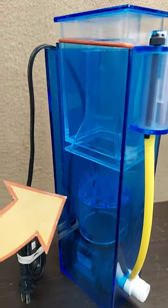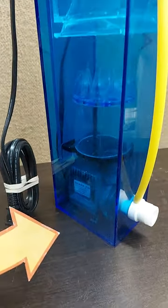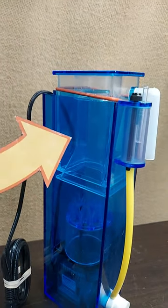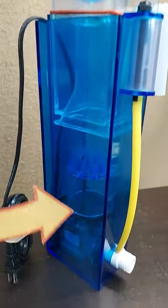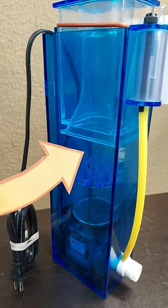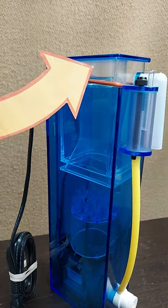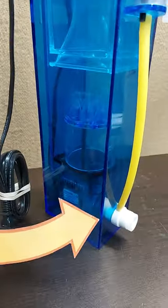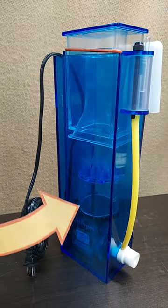This protein filter for tanks allows you to quickly and easily remove the protein from the water. The water comes in, bubbles collect the protein, transfers it up to the top. This makes it an easy place to clean and then you've got fresh water coming out going back into the tank.